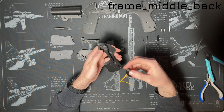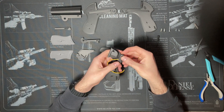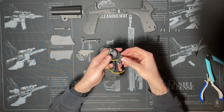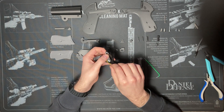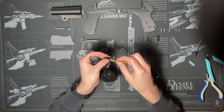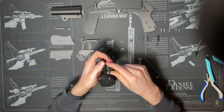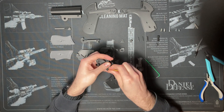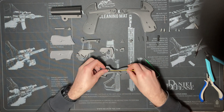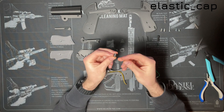Put the hammer into its slot in the frame. The tip of the screw should fit into the hole. Then route the rubber band through the channel in the hammer.